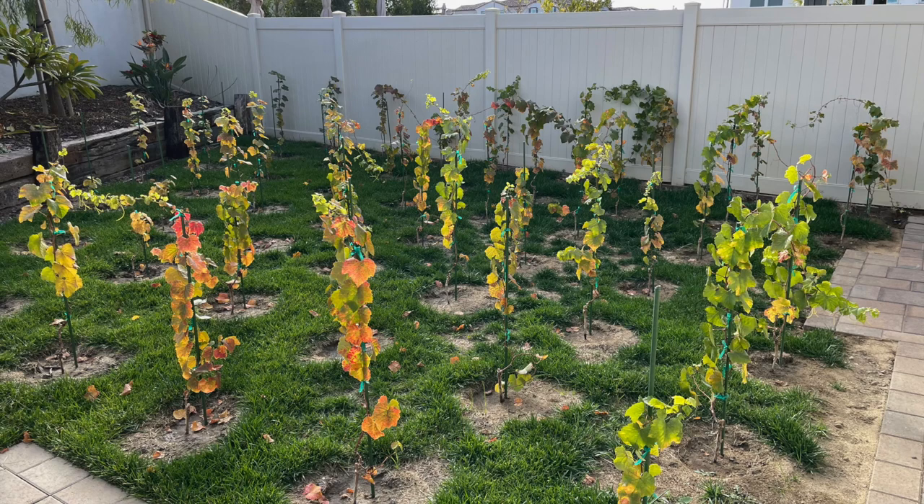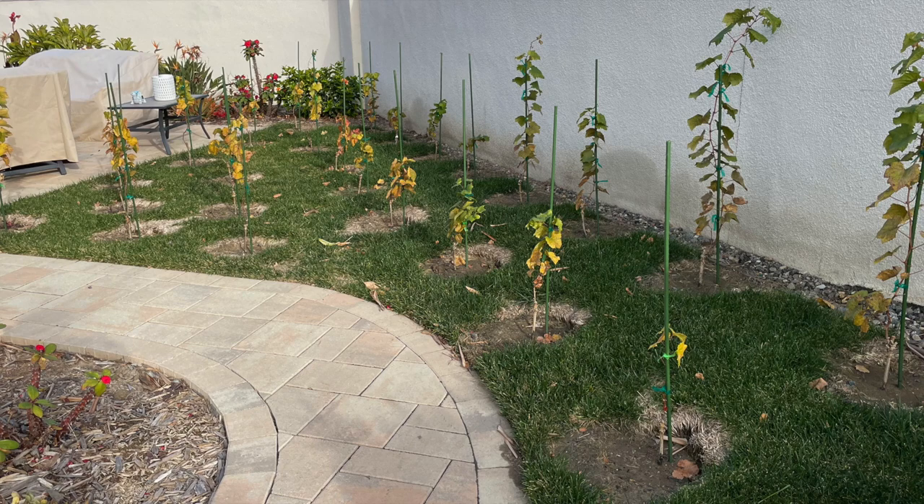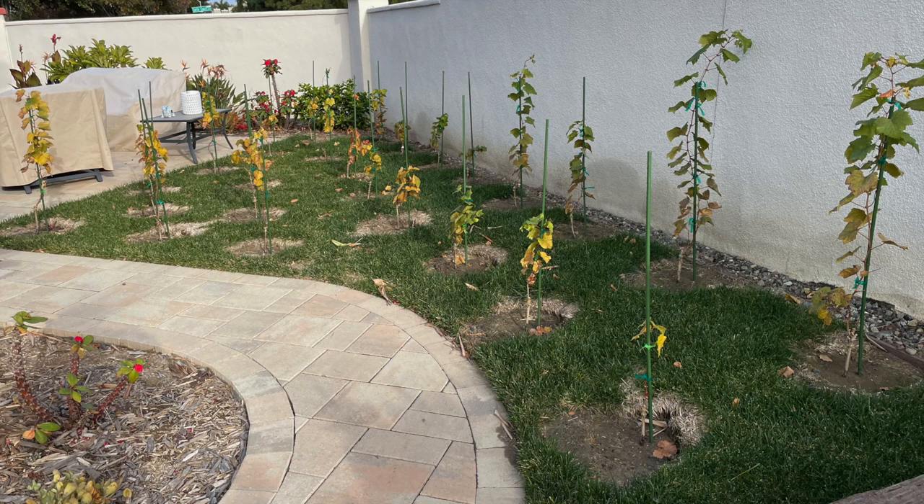It is now November 30th in Oceanside, California, and we can see that the vines are preparing for winter. Some vines have grown pretty well, and others have not grown very much at all. We will talk about what to do with these different vines in our next season. I hope you enjoyed this video. If you like this video, please like it on my YouTube channel and consider subscribing to see more videos like this one. Have a great day.